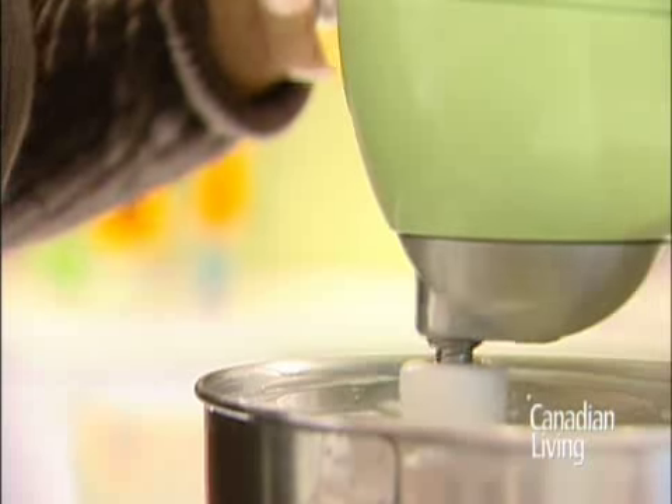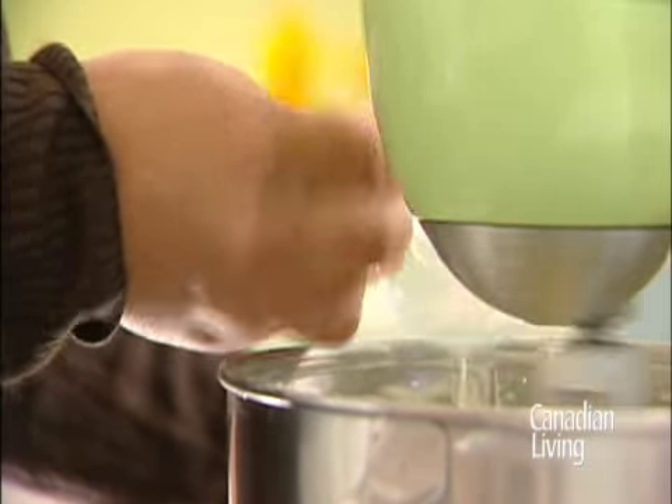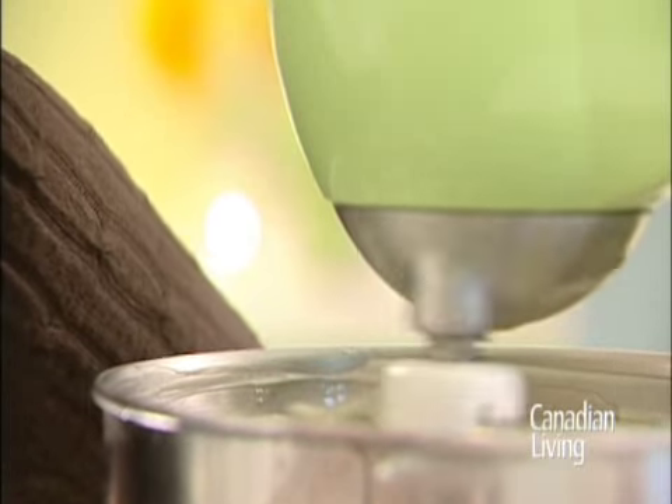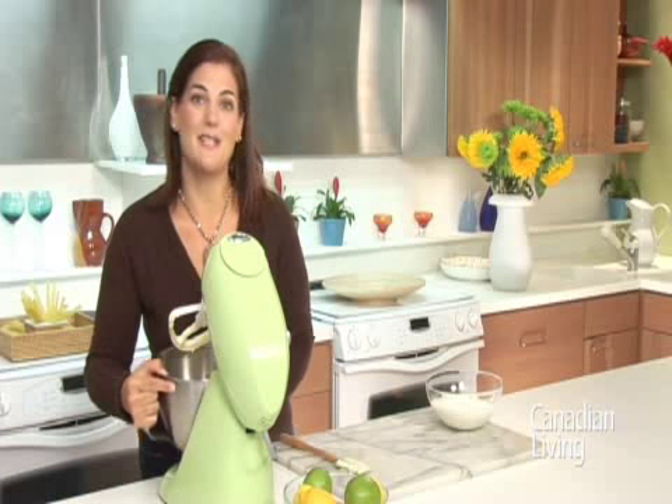To your mixer add the eggs, lemon juice, the vanilla and the salt. Finally, mix through your sour cream.